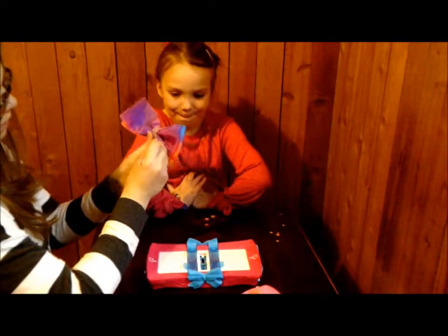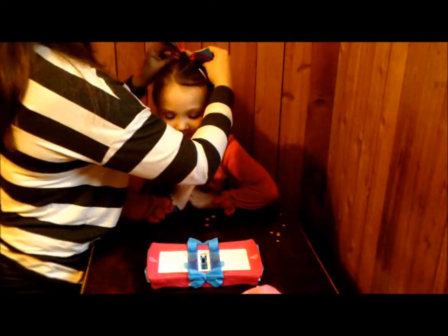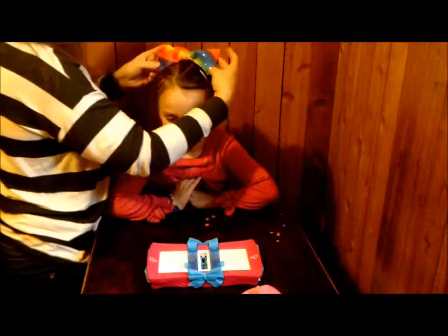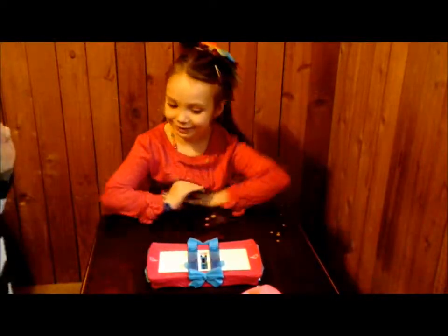We have to put the flat piece in. It kind of looks like the other JoJo bow you have in your hair right now. Then you just clip it in and you've got a beautiful rainbow JoJo bow.